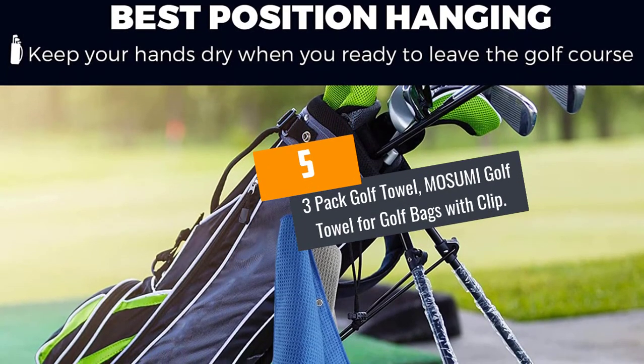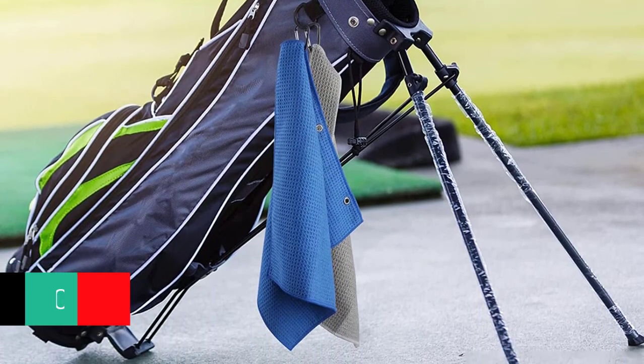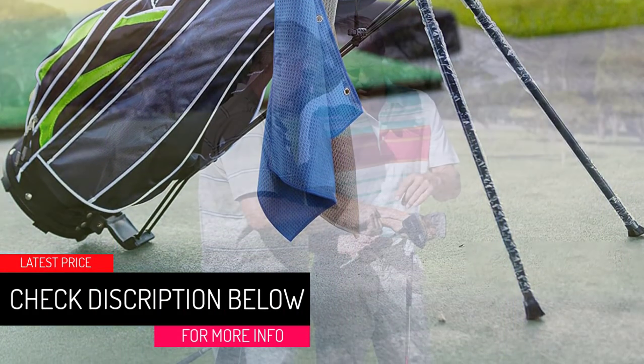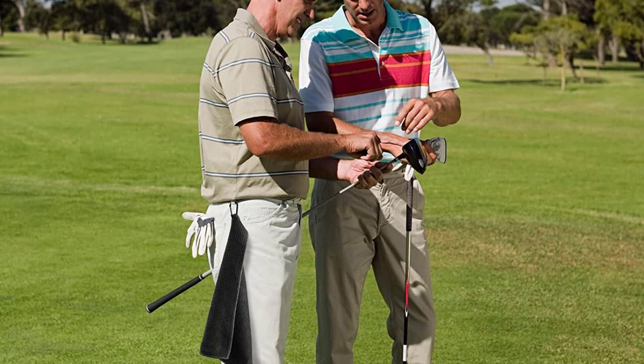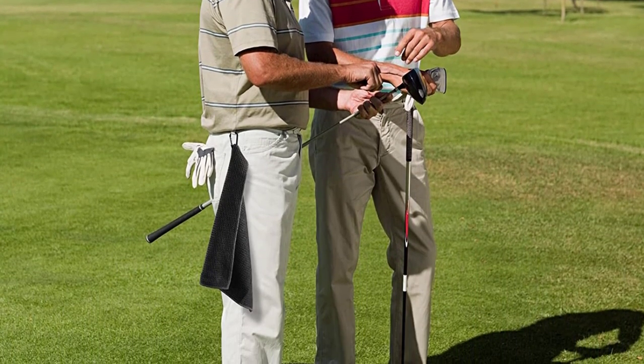At Number 5: 3 Pack Golf Towel — MOS UMI Golf Towel for Golf Bags with Clip. Easy to clean up. The microfiber waffle sample golf towel is soft, absorbent and sturdy, simple to remove grime, mud, sand and grass. Preserve the golf club and keep your golf ball and hands dry while playing golf.